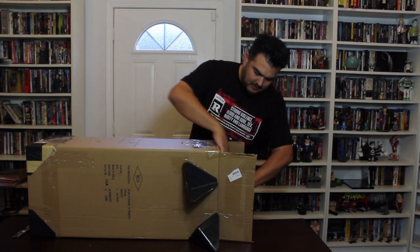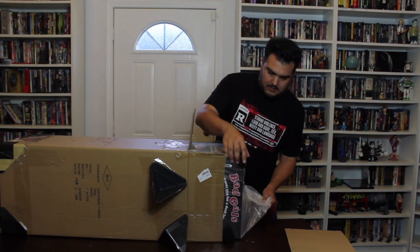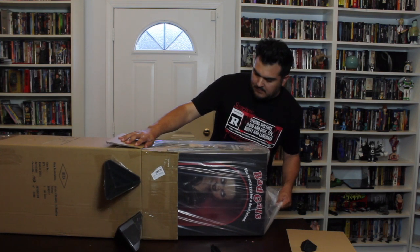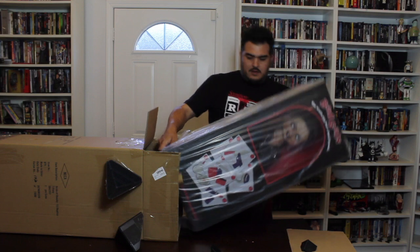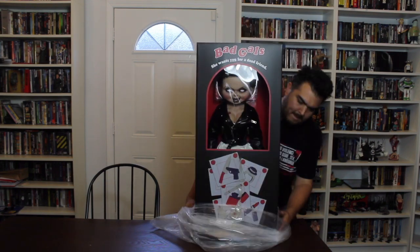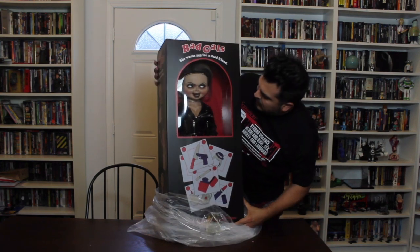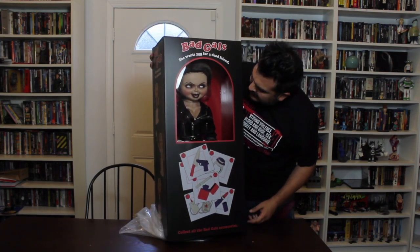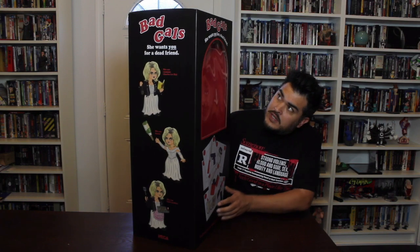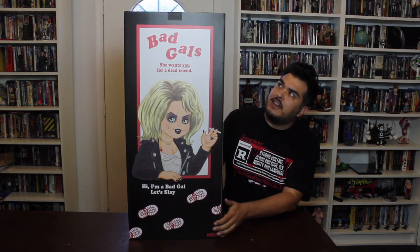I have my little Entertainment Earth receipt jammed in there. Little black tabs on top of the actual box. And now we take the plastic off. One fun thing about her look right out of the box is with the eyeball rolling system, she looks — I don't know how to describe it — funny. I'm really digging the packaging.